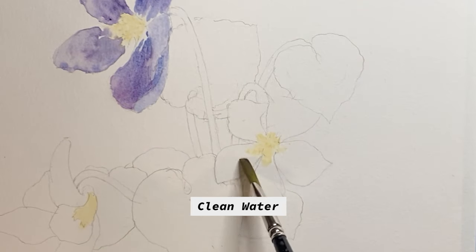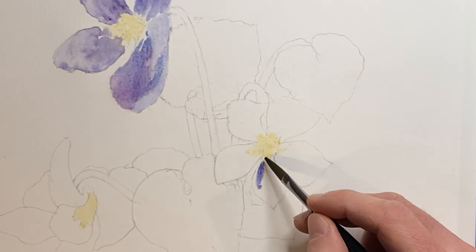Starting off the next flower here with some clean water to help the paint do the work for you.